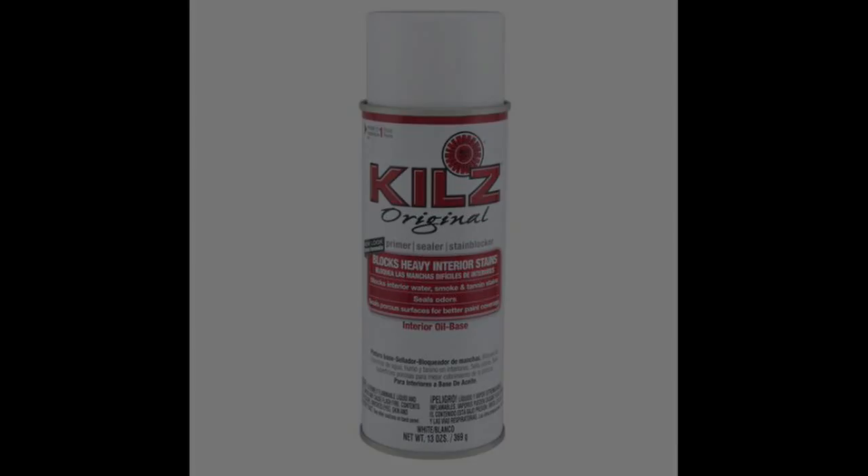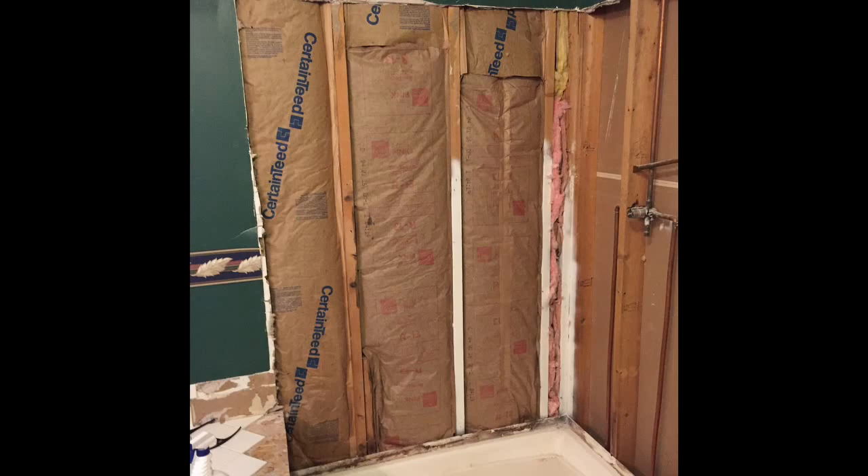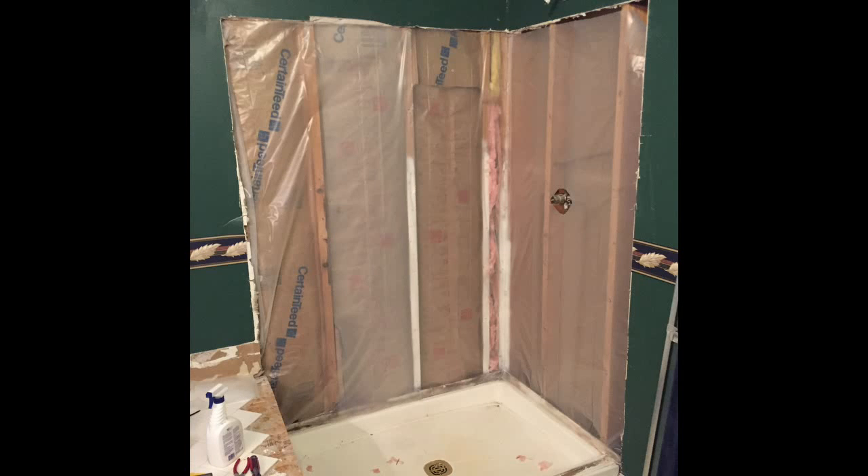I wanted to make sure I never had this kind of an issue again, so what I did was probably a little bit overkill, but I wanted to make sure I never had to deal with this again. I installed a vapor barrier. First, I put new insulation back in the wall and got everything buttoned up again, then I put plastic vapor barrier up over the exposed area by just using my staple gun and stapling it to the studs.